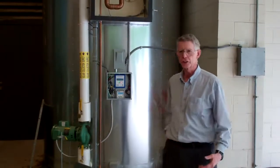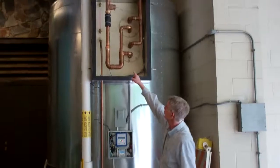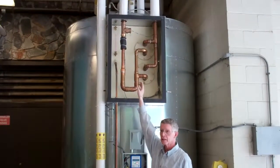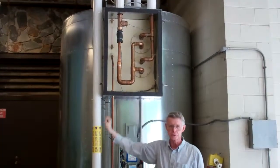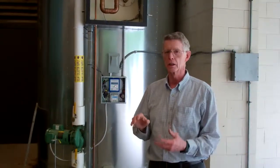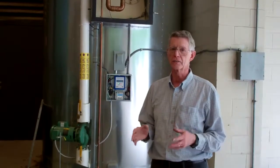We've just finished changing out the BTU meter that we installed previously. We had a two-inch BTU meter in it, and we installed a one-and-a-half-inch BTU meter. The reason is the two-inch meter is not as sensitive, and we were missing a lot of the flow at lower flow rates, so we wanted to catch that flow and installed a more sensitive BTU meter.